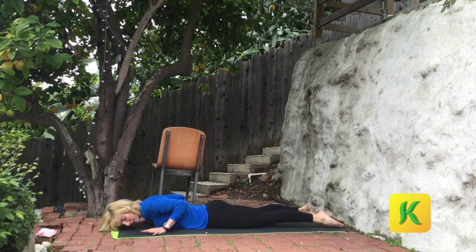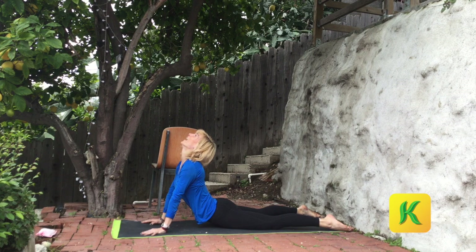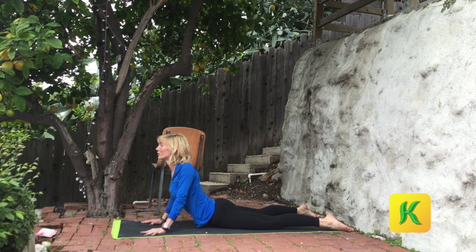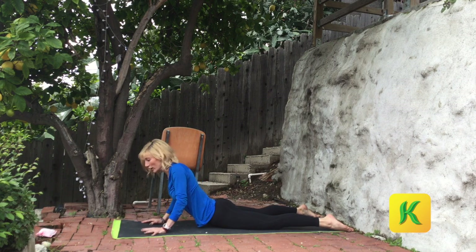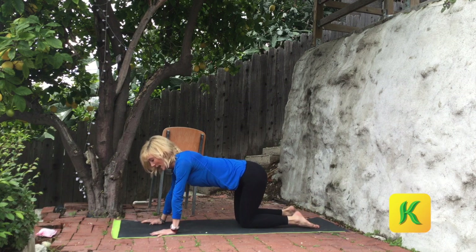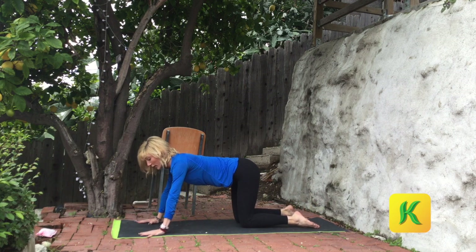Exhale. Pull the arms in. Inhale, head up, chin up, chest up. Push your shoulders away. Shine your heart forward. From here, come to all fours. Bring your hands wide — about as wide as your mat. Fingertips face front.